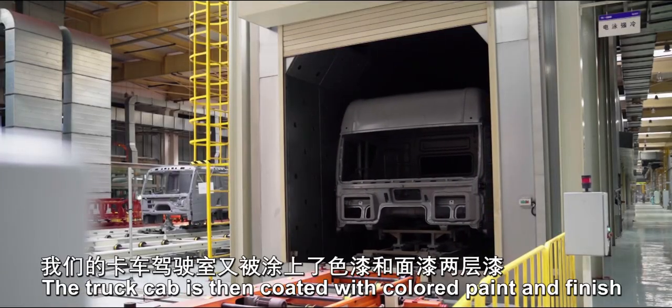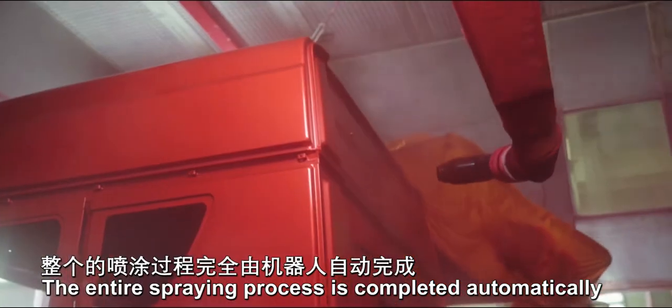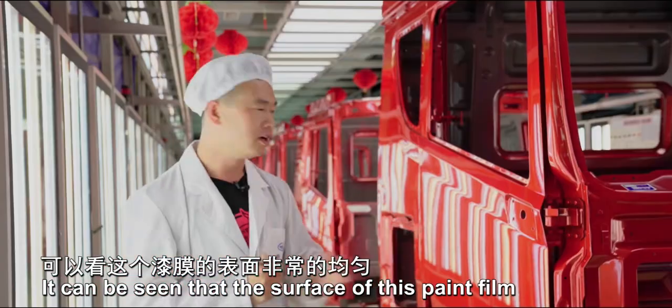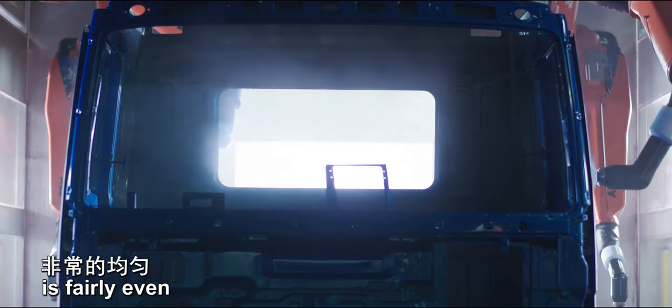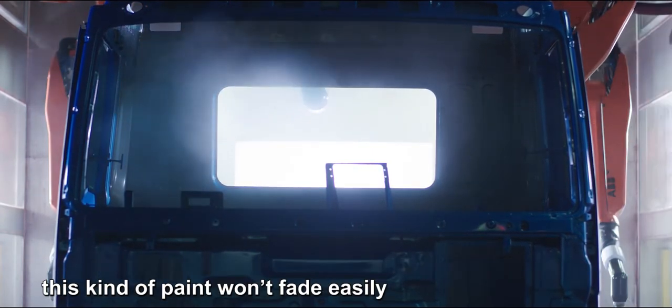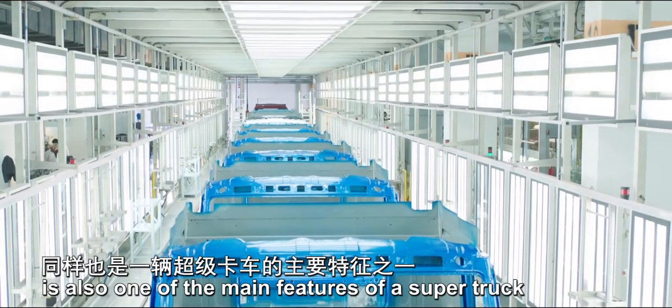The truck cab is then coated with colored paint and a finish coat. The entire spraying process is completed automatically by robot. The surface of this paint film is fairly even, and even after years of use, this kind of paint won't fade easily. A high quality painted surface is also one of the main features of a super truck.